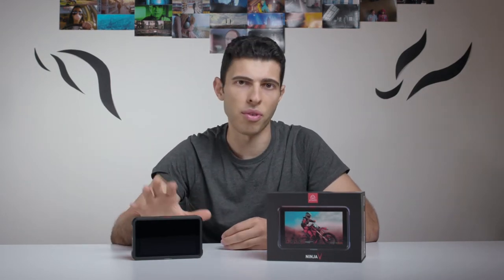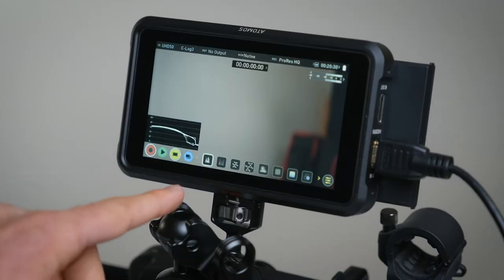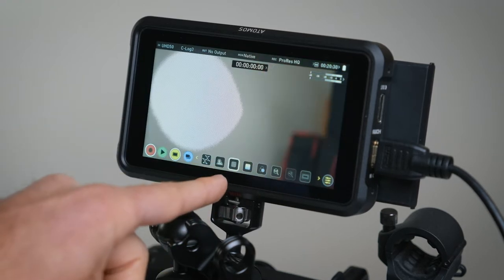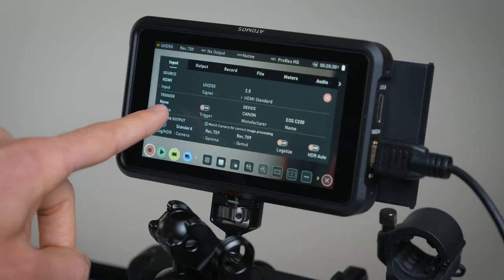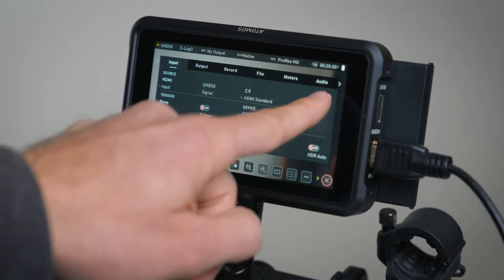The first big benefit to going for any monitor — and this monitor does it as well — is it gives you all the necessary functions to be able to expose your image properly, to be able to see things like waveforms, false colors, focus peaking, and zebras. You can apply LUTs to the final image as well so you can see what it's going to look like with certain looks applied, and most importantly if you're shooting log on some of these mirrorless cameras they don't give you the option to monitor in Rec.709.